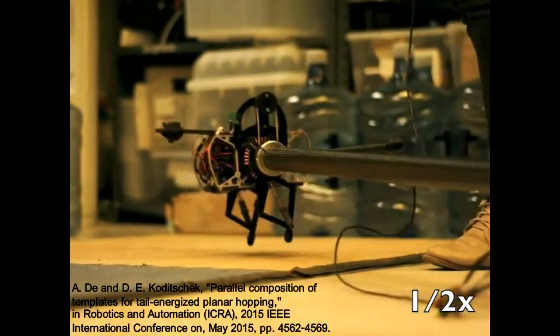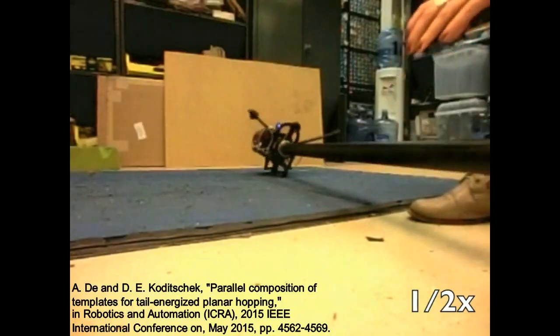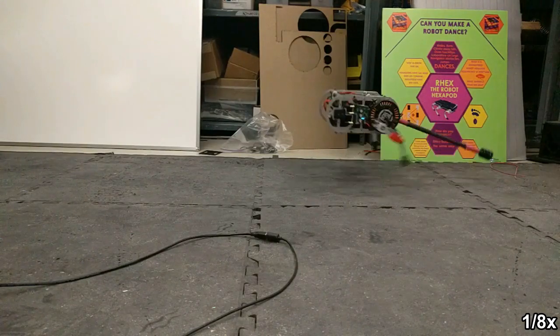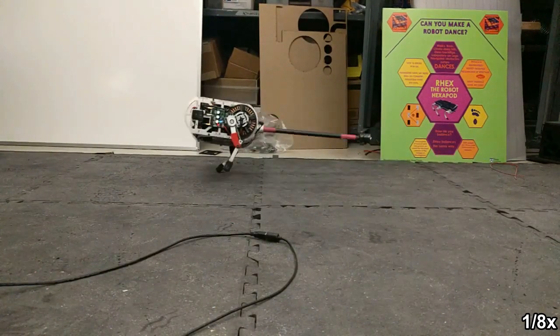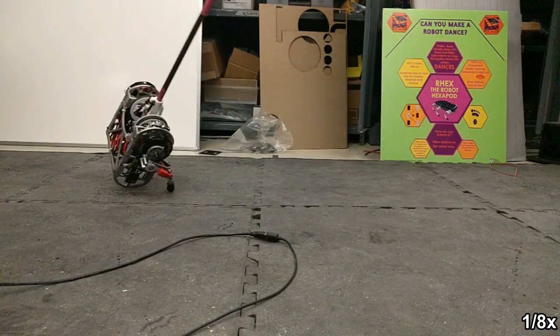Previous work has shown that the Jerboa is capable of sagittal plane hopping. The tail energizes the leg springs during stance and then resets during the following flight phase. When the robot is unconstrained, uncontrolled body roll quickly leads to failure of the hopping behavior. We aim to stabilize roll during flight on top of the tail reset behavior, and so we must control three DOFs with the two tail actuators.